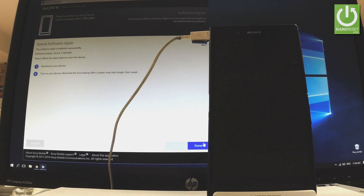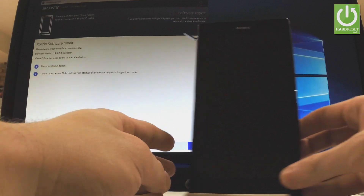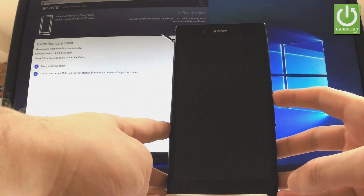As you can see, the software repair is completed successfully. Now we have to disconnect the device — let me do it. Let's disconnect our phone, and all we have to do right now is press the power key in order to switch on the device.